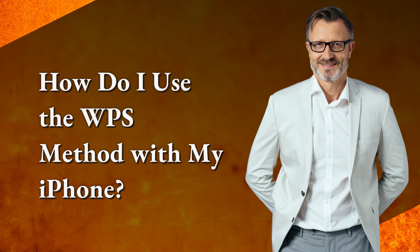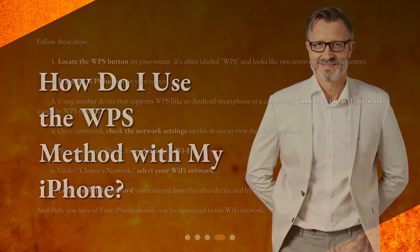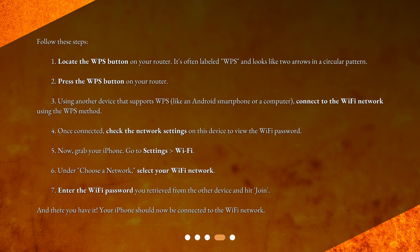How do I use the WPS method with my iPhone? Follow these steps. 1. Locate the WPS button on your router — it's often labeled WPS and looks like two arrows in a circular pattern. 2. Press the WPS button on your router. 3. Using another device that supports WPS, like an Android smartphone or a computer, connect to the Wi-Fi network using the WPS method.